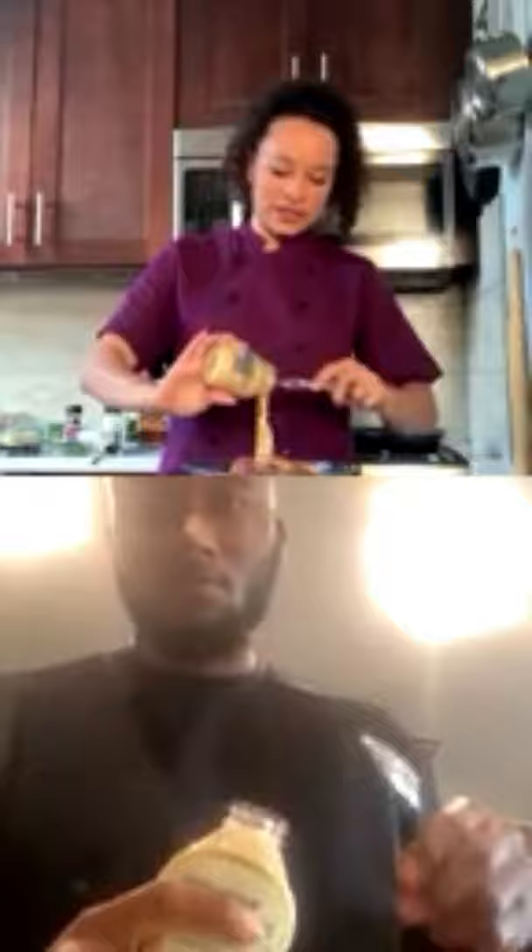Next we're going to add in some Dijon mustard — about a quarter cup for your chicken. This is the secret of these wings: you get a lot of flavor and you're also adding moisture to your chicken when you put in the mustard.